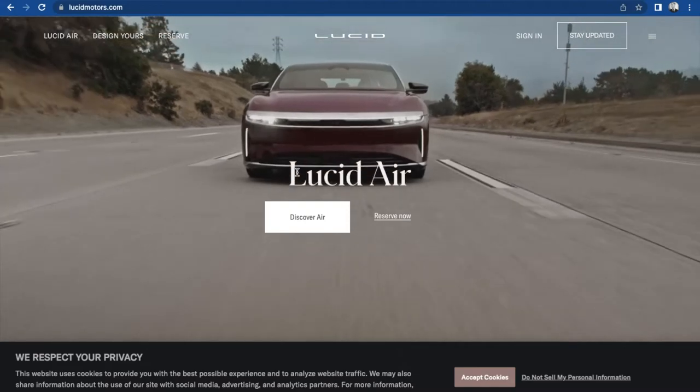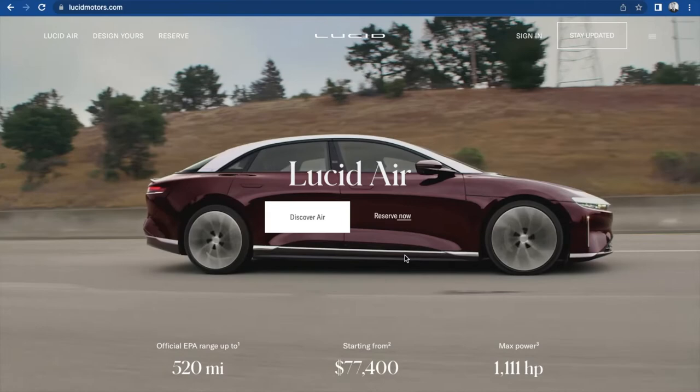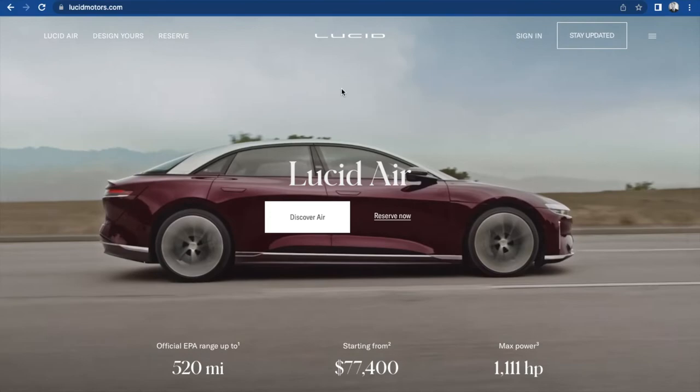Hey, how we doing everybody? Today we are going to be configuring and building the best Lucid Air that money can buy. I mean, look at that car — it's just so beautiful.